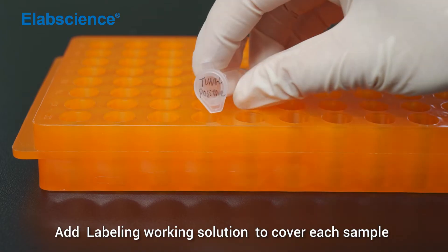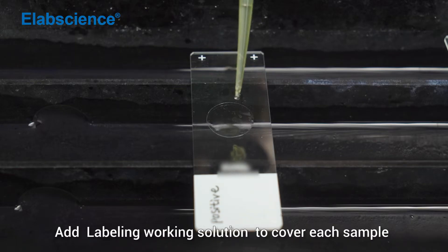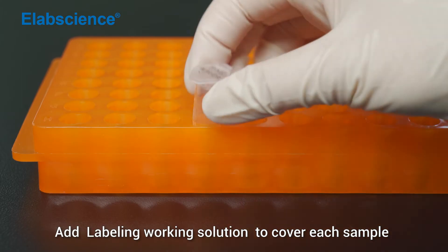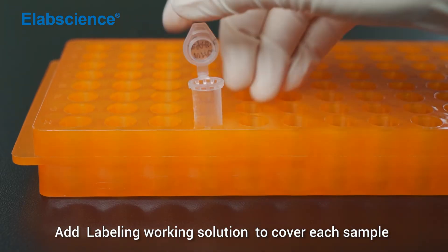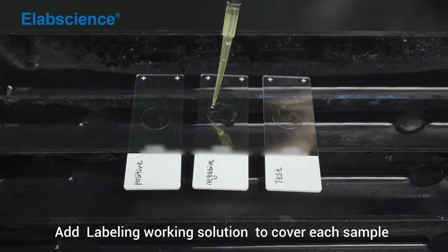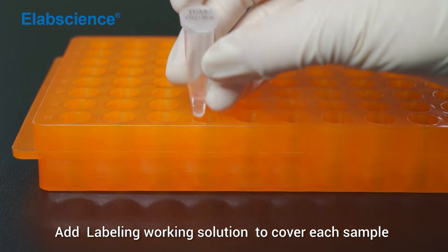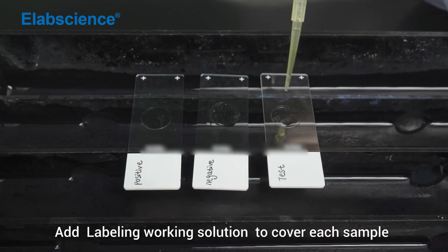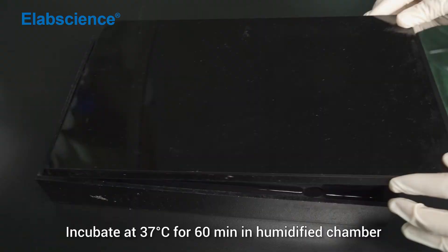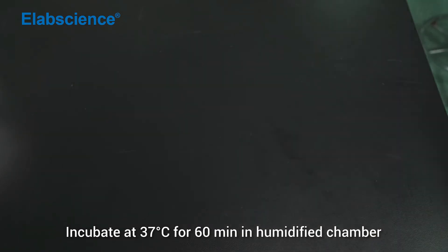Add labelling working solution to cover each sample. Incubate at 37 degrees for 16 minutes in a humidified chamber.